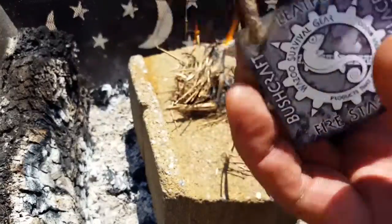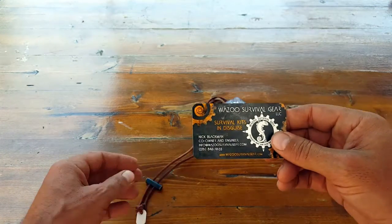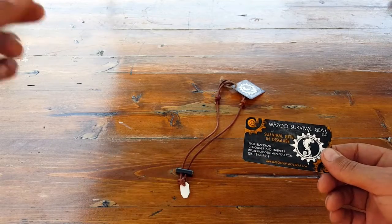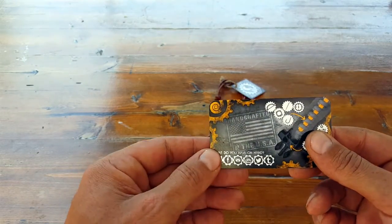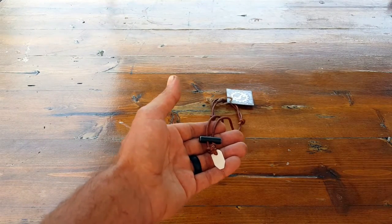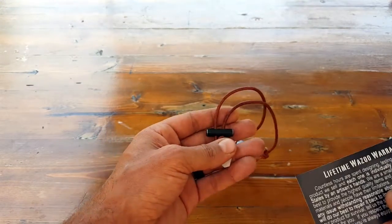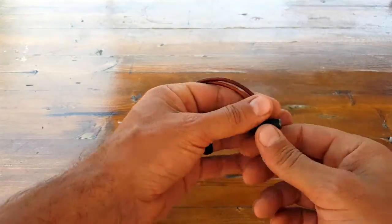Summing things up — the vendors, Wazoo Survival Gear, have been really helpful, constantly sending emails, keeping me up to date, and offering help. It's pretty cool when you have people standing behind their product. It's also made in the USA, which is another great feature we're always looking for — not a bad company to support. They do have a lifetime warranty against major defects, so keep that in mind. Be fair about it — don't misuse their product and then claim the lifetime warranty, because that's not cool.